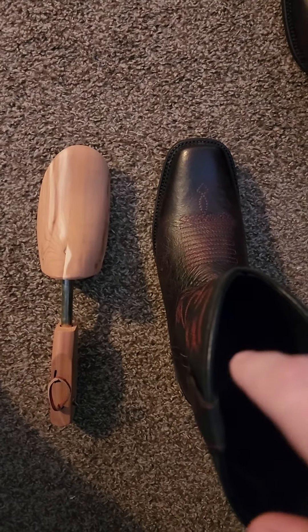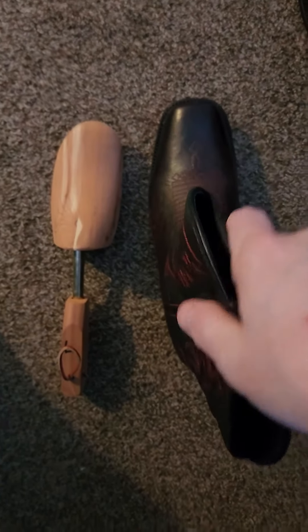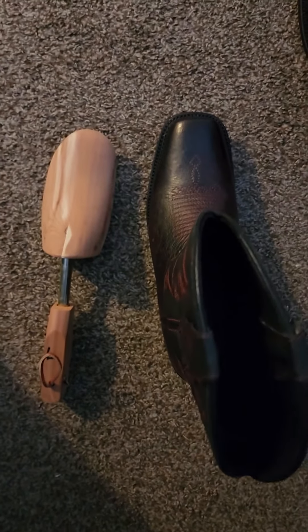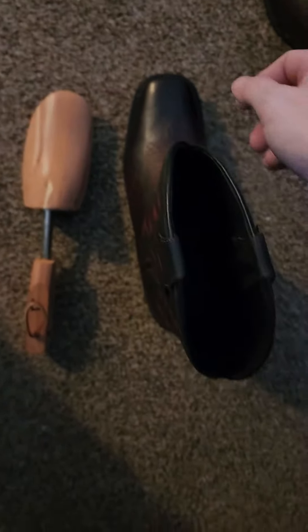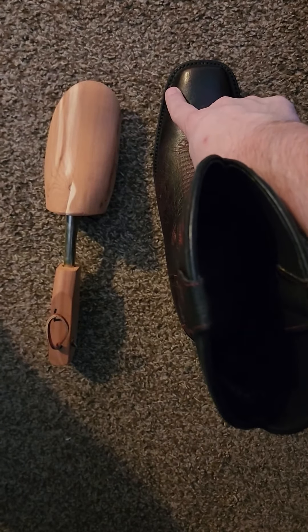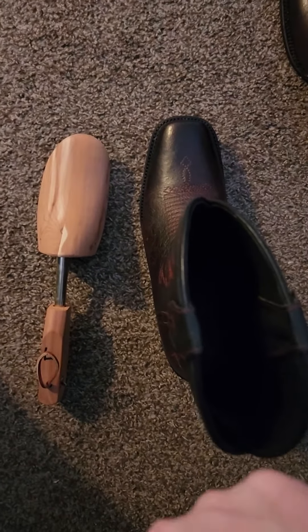Let's talk about stretching boots in a specific area. These are brand new JW boots, now known as Escambia boots. I ordered these to my size and they fit fine except in one area — right here on my pinky toe, or in between the pinky and fourth toe on both boots. It could be a little stretched.